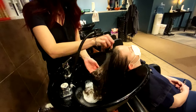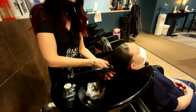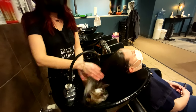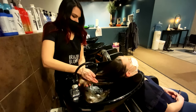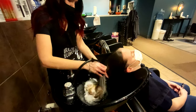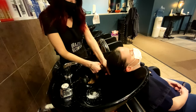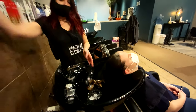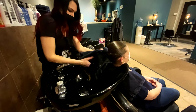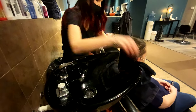Then we'll rinse the conditioner out. You'll know all the conditioner is out when your water runs clear and you don't feel that almost slimy feeling on the hair. If you leave too much conditioner in, that can cause issues where it's hard to comb or you feel greasy right away. Looks like we got everything out. Squeeze out all the hair so it's not dripping, take our towel and place it around their hairline so when we lift her head up she doesn't get water running down her face, then squeeze out the rest of the water.